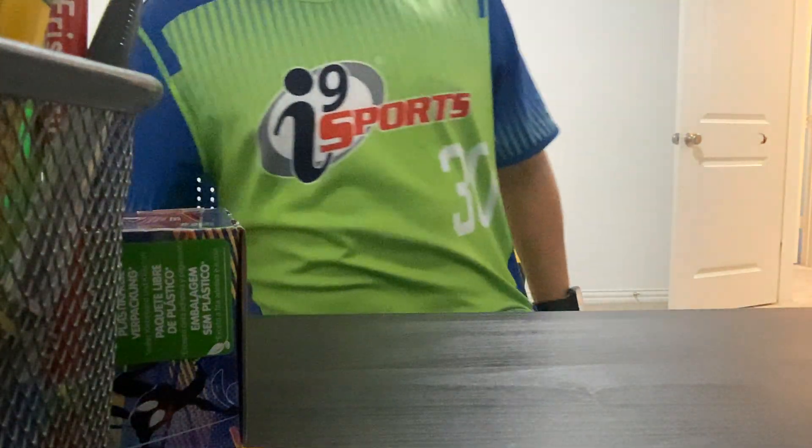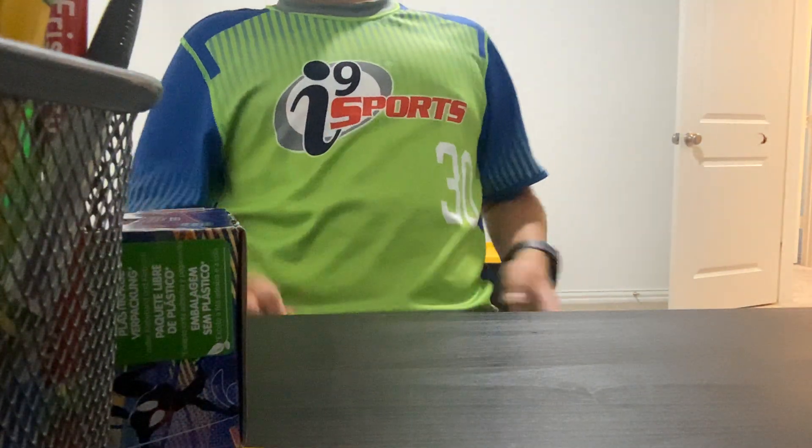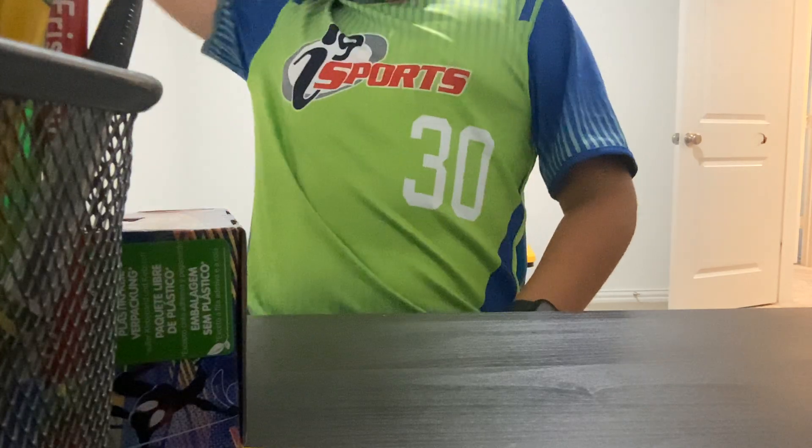Alright guys, it's me, Jack, and we're a pro. Oh yeah, if you're wondering about my jersey, it's just from football. I do flag football.